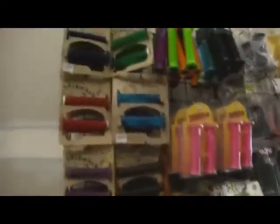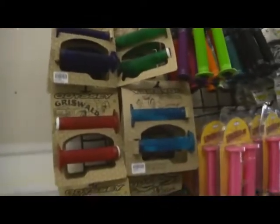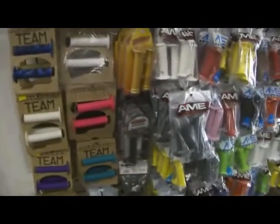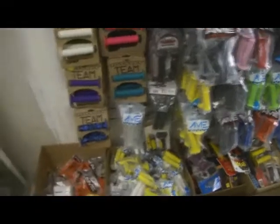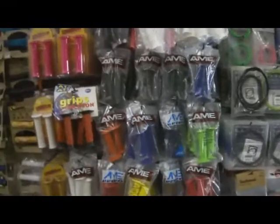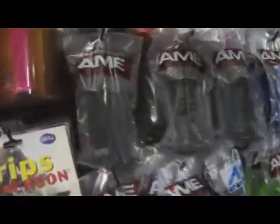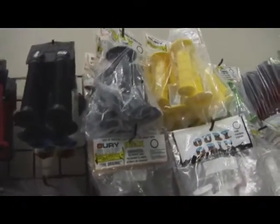We've got grips — literally thousands of grips in stock. We've got the Odyssey Gridwall grips, the Adam Banton grips, Team Odyssey grips, ODI Ruffians and lock-ons, and the Rogue lock-ons. We're one of the largest sellers of Amy grips in the country. We carry the Amy Tri grips, the Amy Round grips, the Amy half waffle grips, and the Amy Cam grips, which Amy started making in the late 70s, early 80s — a very popular grip.